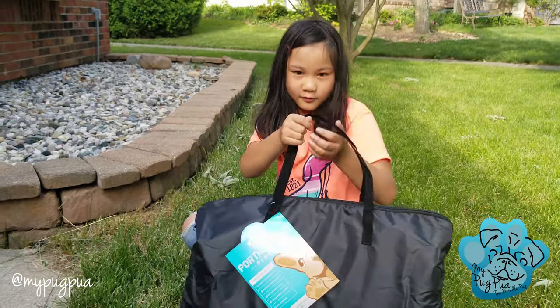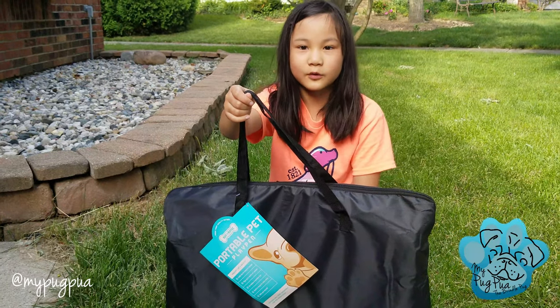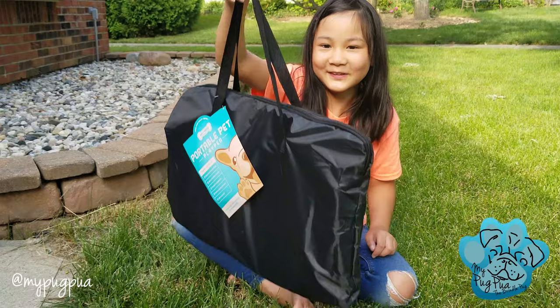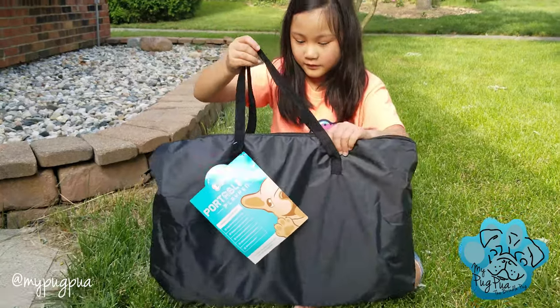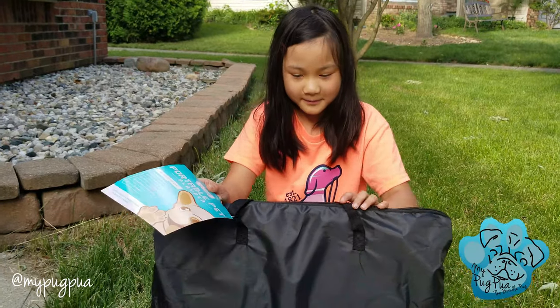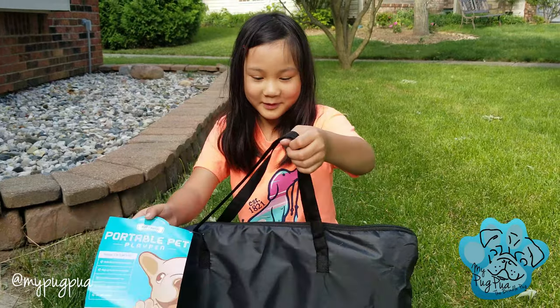It comes with a carrying case. This is the carrying case. It's all worn black, but that's okay. It's really light. The sizes are medium, large, and extra large. We got the medium so it can fit in my room.